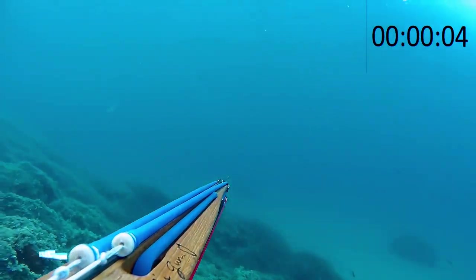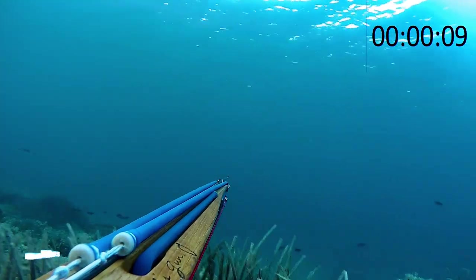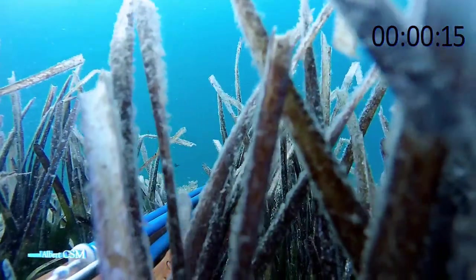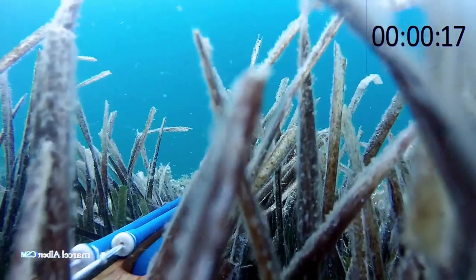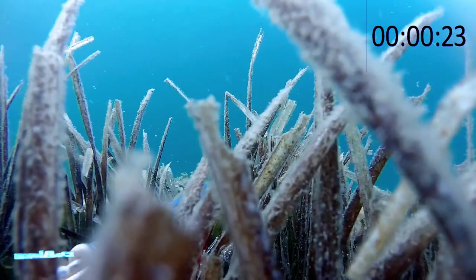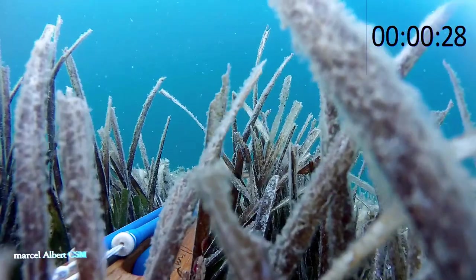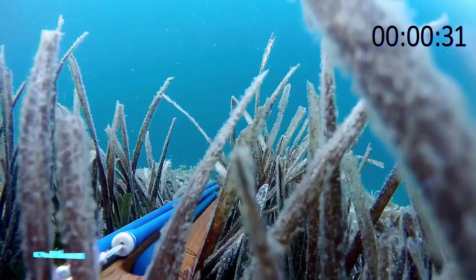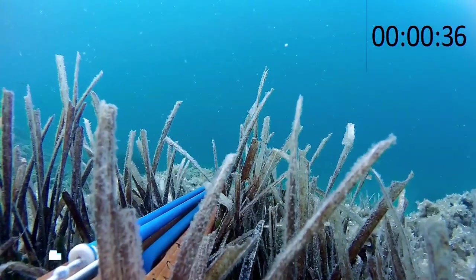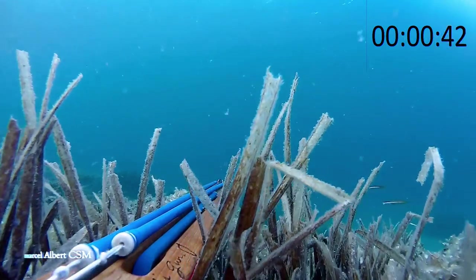Je remets le chrono pour une action un petit peu plus profonde, sur les 10 mètres. On est en lisière de posidonie et juste devant, il y a le sable. Je fais un agachon parce que bien souvent, il y a des dorades dans le sable, des sars, voire des barracudas ou des loups. Là, il va se passer un truc exceptionnel : le poisson va venir de là d'où je viens moi-même. Alors que quand vous passez, s'il y a du poisson vous le faites partir — là, il n'est pas parti. Visiblement, il devait être bien caché.